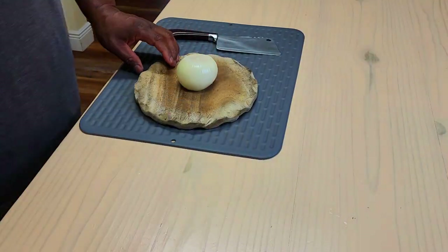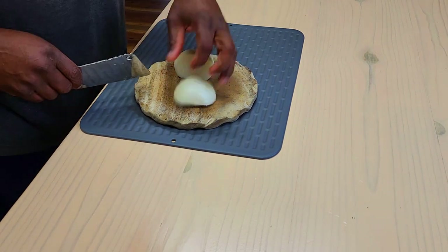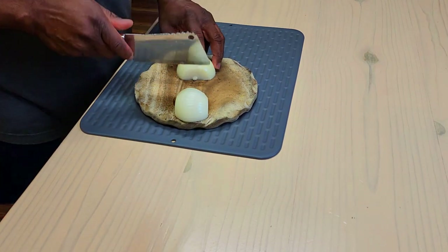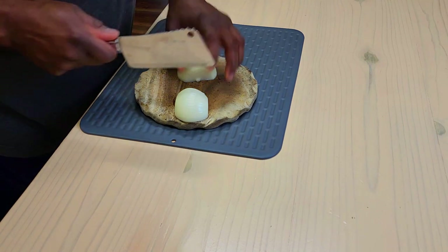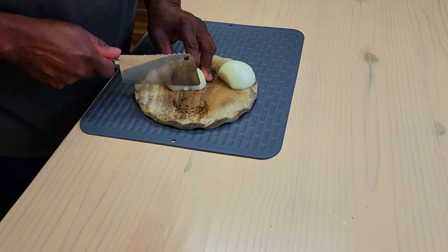All right, the next thing we want to do is get some onions chopped up thinly. If you had a mandolin, that would be great — I had one but it broke. So we're just going to take our time and try to get these as thinly cut as possible.